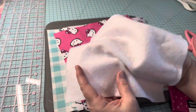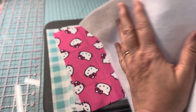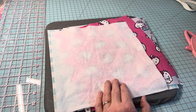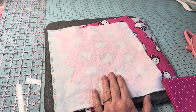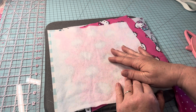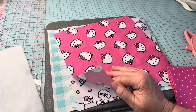This fusible fleece is a low loft, but it works great. This side has the glue on it. If you don't have fusible fleece, you can use a regular piece of fleece — whatever you choose is fine. I like fusible because it holds everything in place when I'm sewing. You're going to need that cut in a 10-inch square, and then five 10-inch squares of fabric.